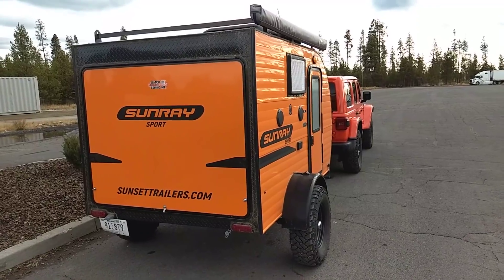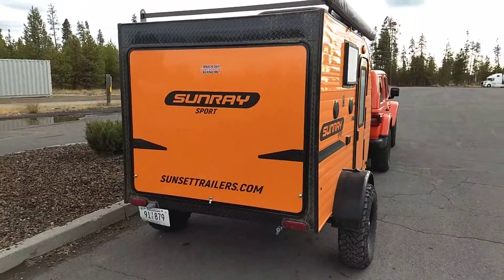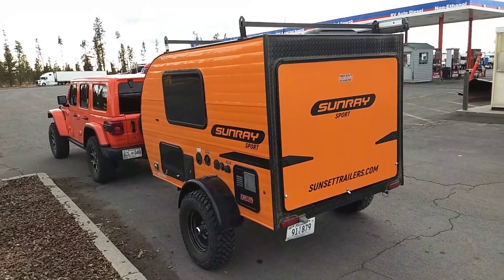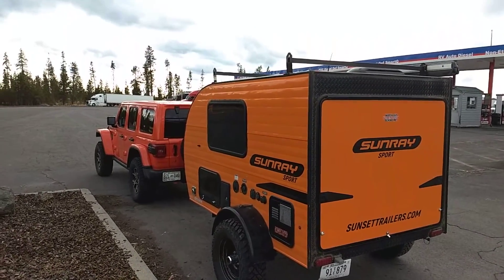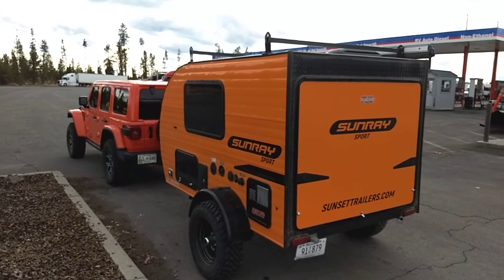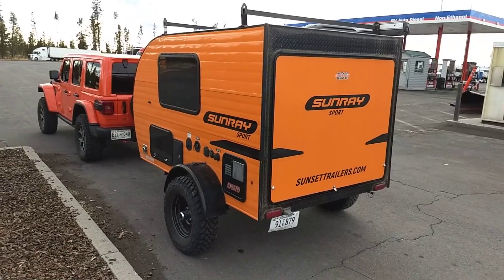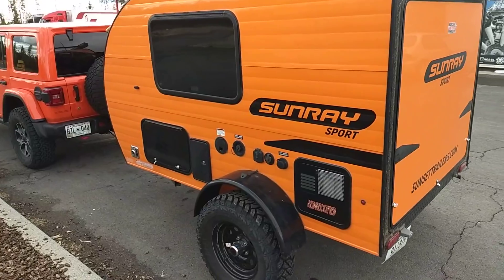I've been traveling — this is like my 21st day on the road basically living out of this setup — and it has just been awesome. I've done some pretty serious off-roading, been 30 to 40 miles back on rough forest roads, and this thing has followed me everywhere I needed to go. For the really rough stuff, you can always make camp, unhook it, and go wheel with the best of them.